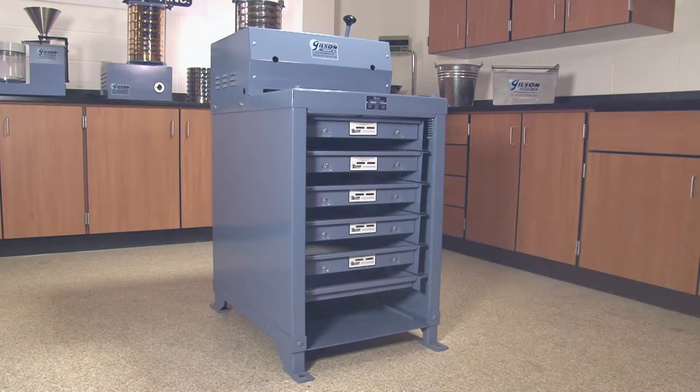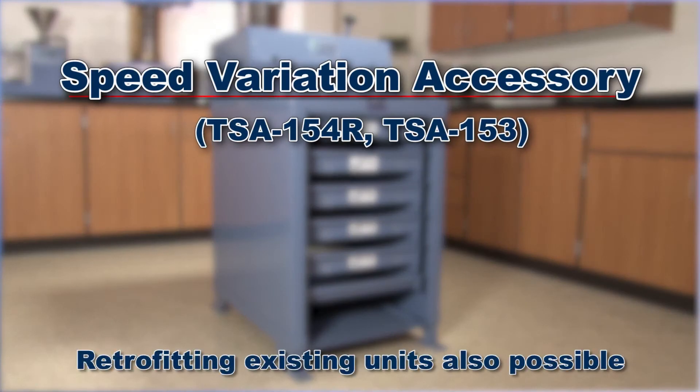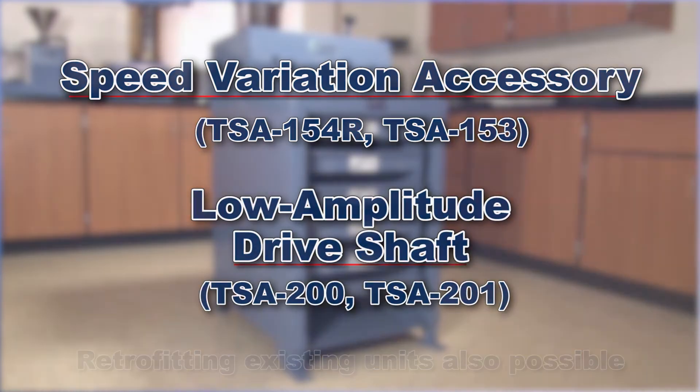Separation of fine, sensitive, or low-density materials can be enhanced by adding the factory-installed speed variation accessory and the low-amplitude drive shaft.